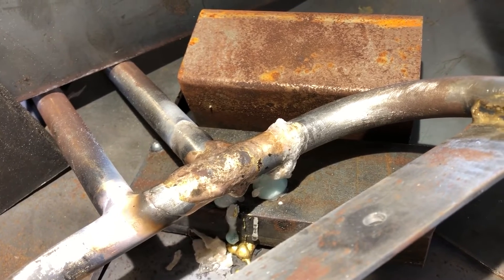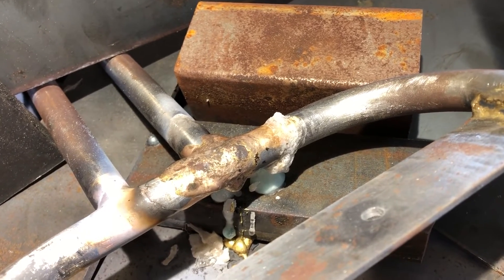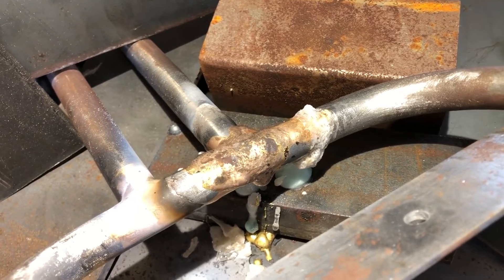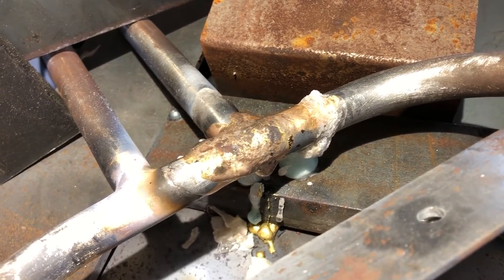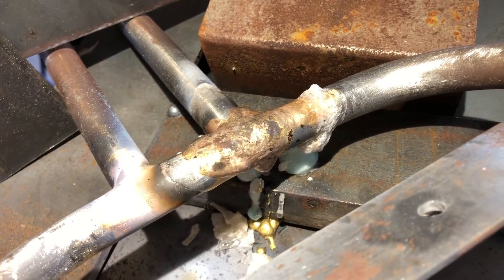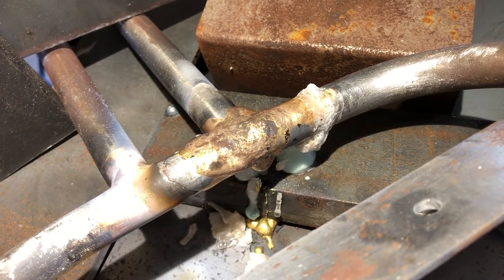Here's what it looks like after that second round of brazing. I'll admit the secret's out — I'm not the world's best brazer. So I put a lot of material in there hoping it would get into the cracks, and now I'm going to let it cool and assess the situation.